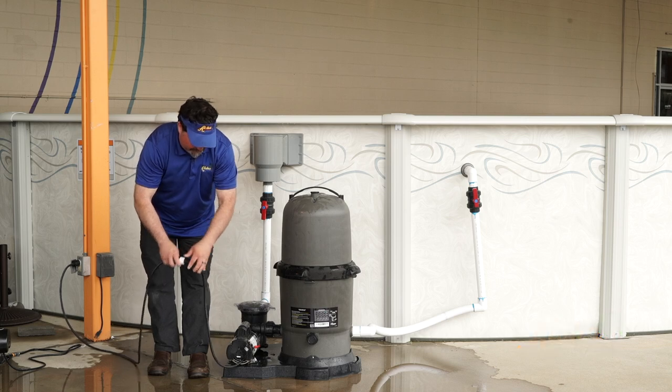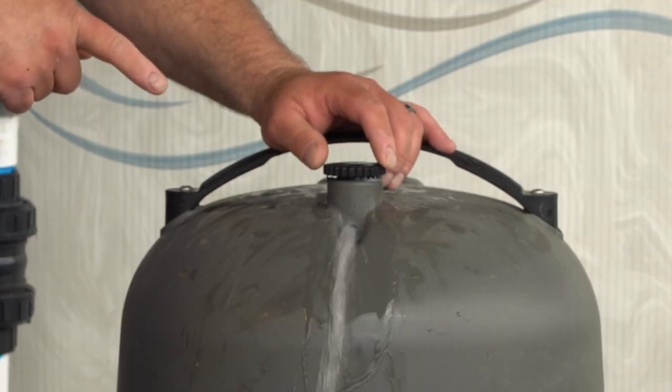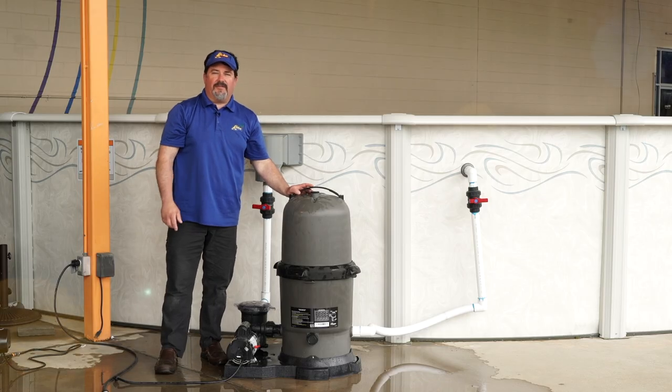Turn your pump back on, then bleed the air off the tank. Once water starts coming out, you have bled the air out of the tank, and then you're done. And that's how you clean your filter.